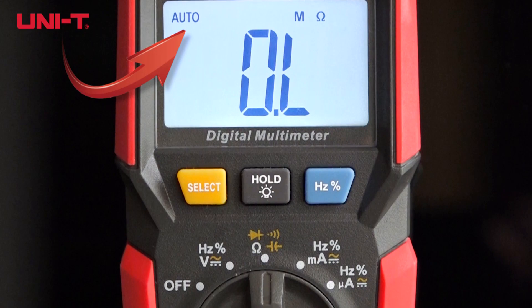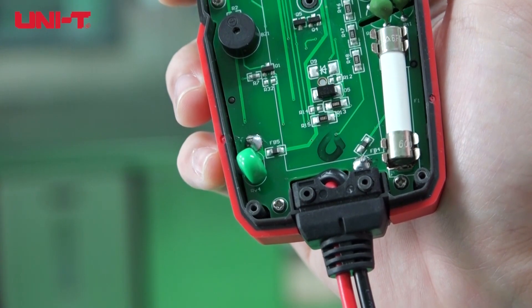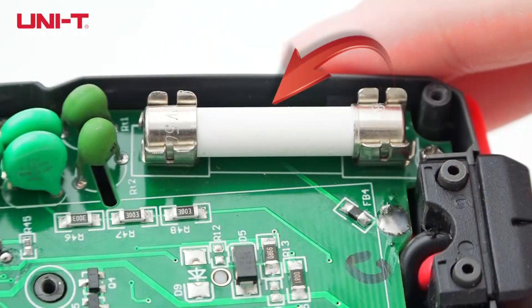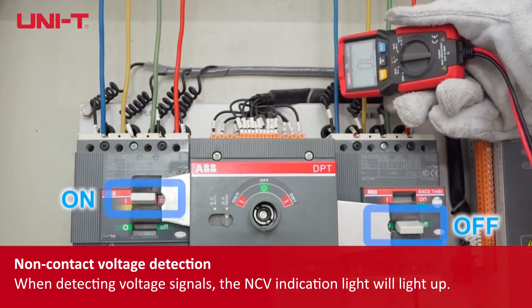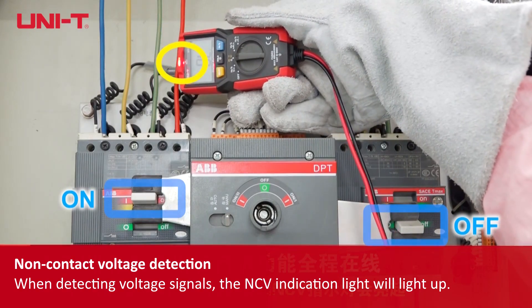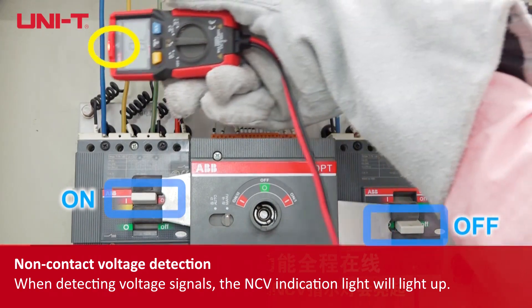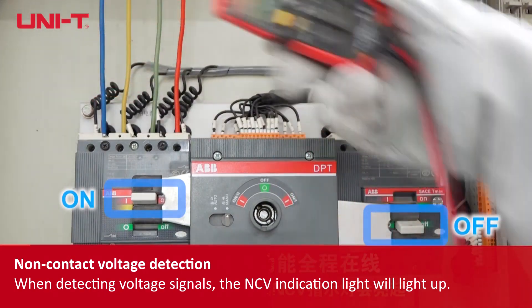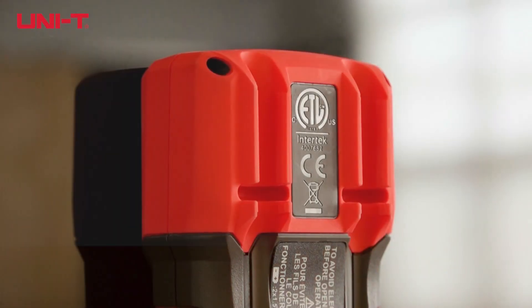The UT125C features auto range and overload protection with a 500mA 600V fast-acting fuse, as well as non-contact voltage detection to easily detect live circuits for safety awareness. When detecting voltage signals, the NCV indication light will light up.